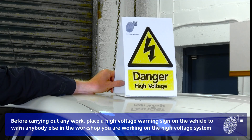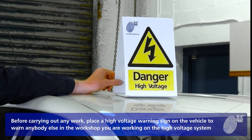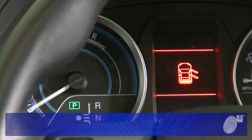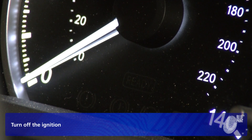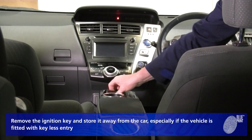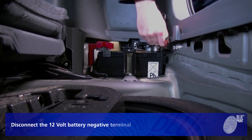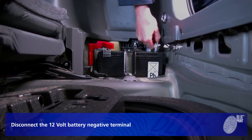Before carrying out any work, place a high voltage warning sign on the vehicle to warn anybody else in the workshop that you are working on the high voltage system. Turn off the ignition, remove the ignition key, and store it away from the car, especially if the vehicle is fitted with keyless entry. Then disconnect the 12 volt battery negative terminal.